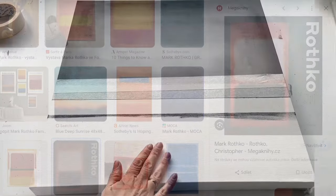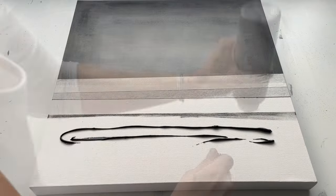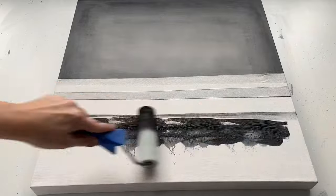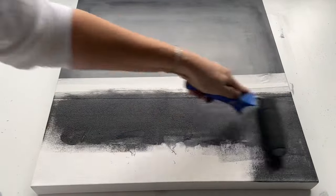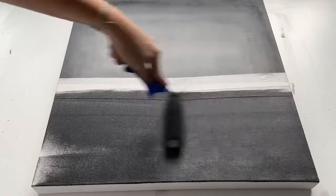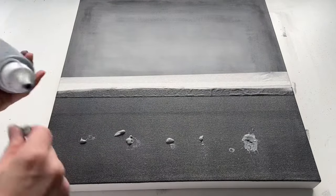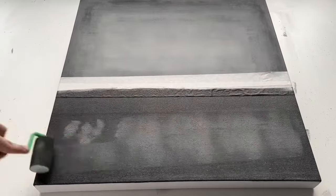So it's time to create the bottom part. I'm just doing the same technique — layering paints straight from the tube — and then I use a roller brush to spread the paint everywhere. I layer loads and loads of layers of dark grey and black on top of each other. Now some lighter shade of grey, spreading it with my smaller roller brush.